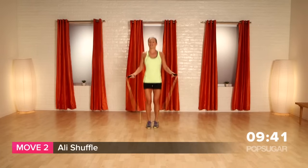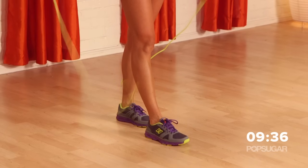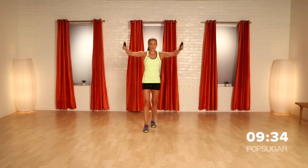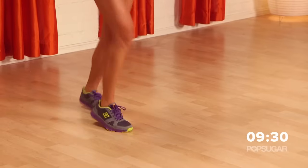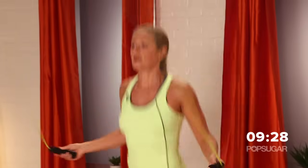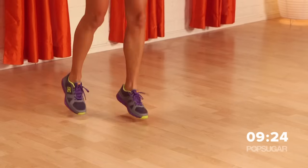Next we're going to go into a little ollie shuffle. So you're going to have one foot in front of the other and you're going to switch feet. One foot in front of the other and switch, and you can take a double hop here as well. You can also speed it up, but just as a warm up, take it nice and easy.